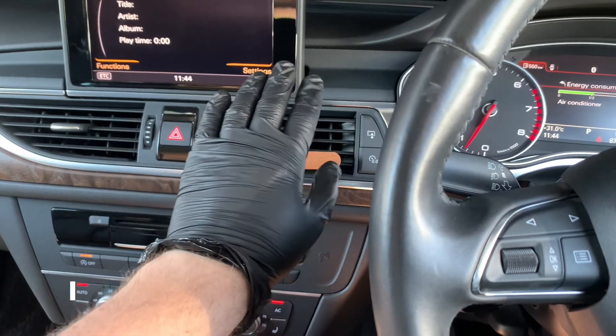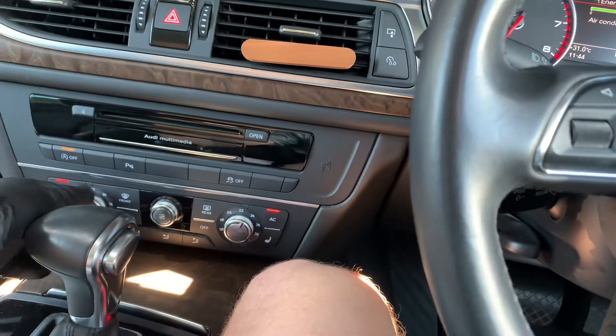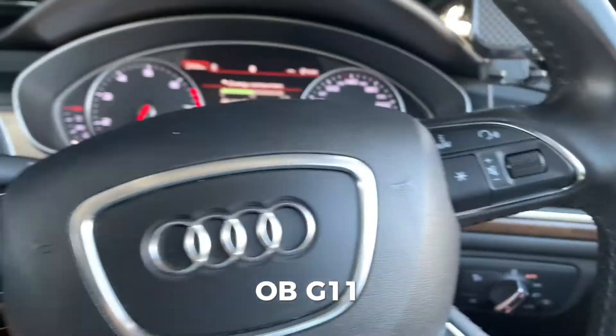I cleared the faults before testing using OBD11 right there.